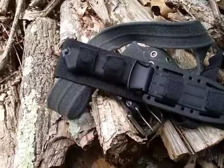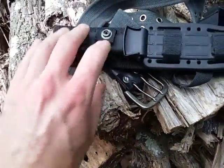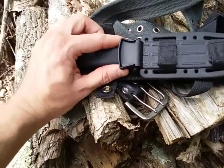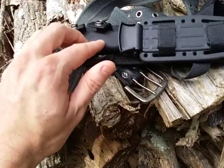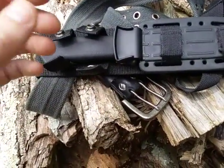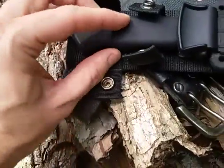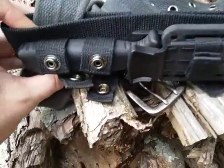Overall, the knife itself is 9.75 inches and the blade is 4.75 inches. The knife alone, out of the sheath, is 7.2 ounces. It is a full tang knife and we have a rubber over-molded handle here — as you can see, it's very, very grippy.